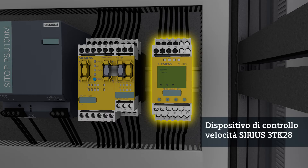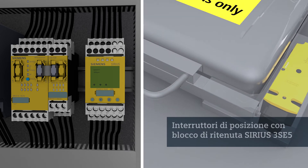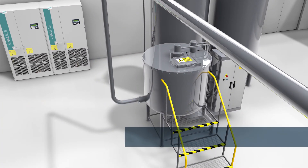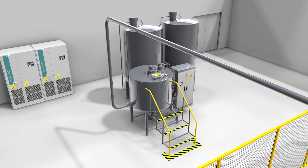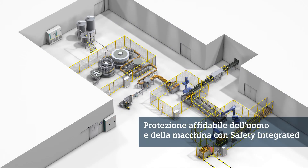With the speed monitor, you can protect your machine safely against overspeed and the resulting damage. And in conjunction with the Sirius 3SE5 position switch, you can protect your personnel against intervening unintentionally in the hazard zone. The interplay between the Sinamics G150, the speed monitor, and the position switch with tumbler protects the machine and ensures maximum safety for your personnel. Safety technology from Siemens protects personnel and machinery safely.